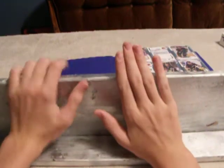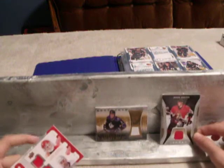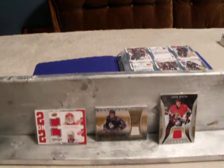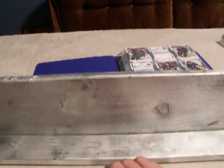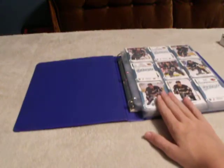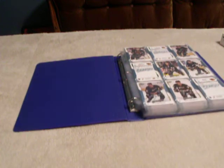So then my cards would be nicely displayed like this on my wall. You could look at them, take them down, and view them. I know there's wall holders you could buy, but the easiest way — times are tough for people, including myself — the easiest and cheapest way is binders.